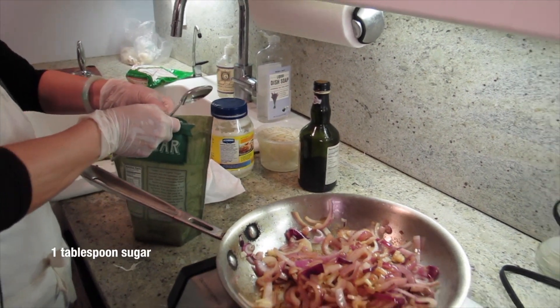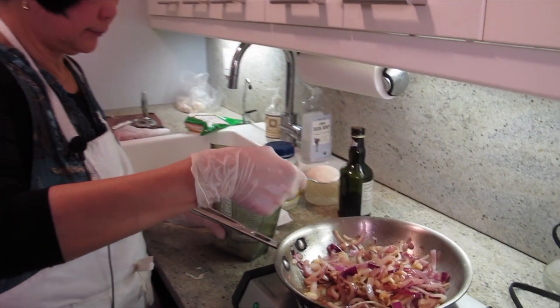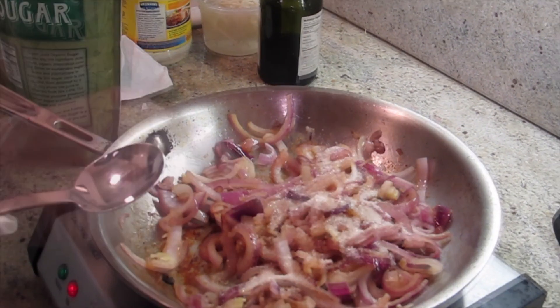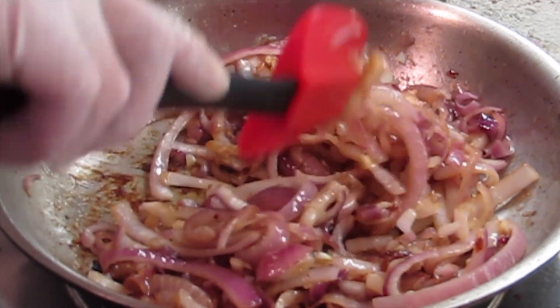Now I have to be careful — not splashing up. Because if I put sugar in it, it will burn easier. Also the onion is already softened. That's why I want the mustard, because this is going to be balanced. In another minute or two I'll add the balsamic vinegar and reduce it a little bit. Then that's the sauce.